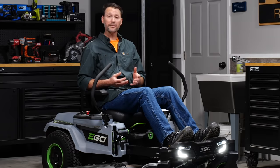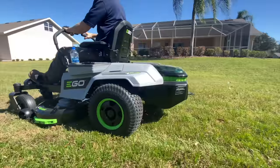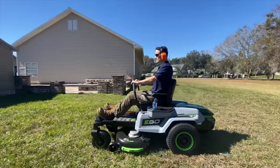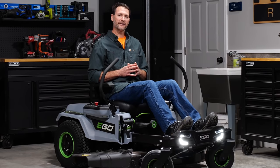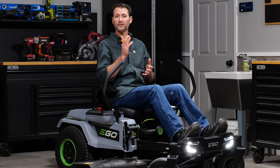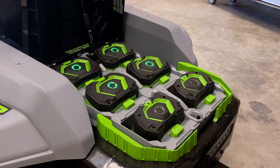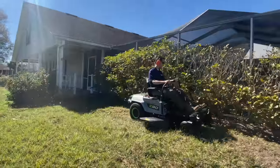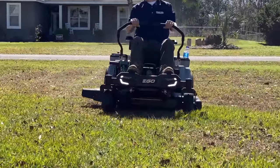We had about an acre of lawn to cut, and the runtime was more than enough to cover that. For our runtime test, we set the mower to standard with both drive and blade speeds at level 4. After borrowing some of our neighbor's lawn, we were able to cut for a full hour. With the same settings and similar lawn conditions, you can easily cover an acre and a half. Two acres isn't unreasonable if you've got the type of larger property where you're making longer runs. Filling out the battery capacity with two more 10-amp hour packs, Ego claims you can cut up to three acres. As we roll into spring and summer when grass grows fast and thick, we expect runtime will drop a bit, but we should still get it done on the kitted batteries without a problem.